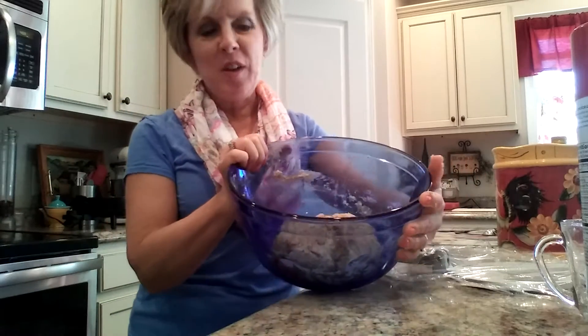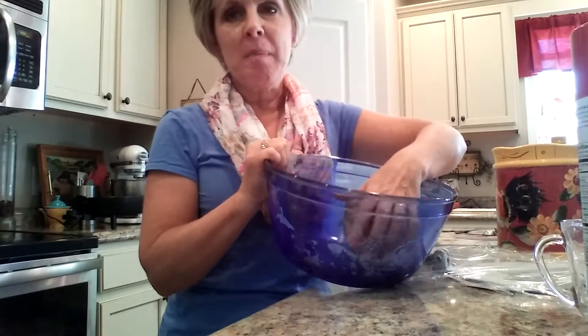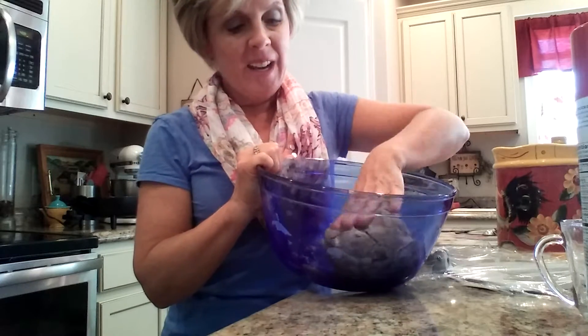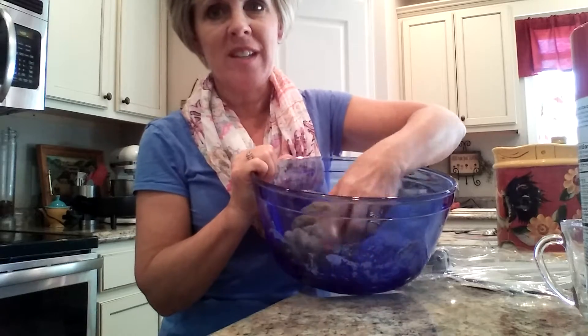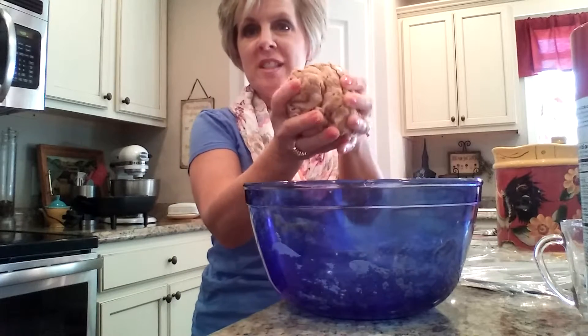Okay, so this is where we are right now. It calls for a cup of water and I added probably about another half a cup to that. This is what it looks like now — you can see that the dough is all holding together.